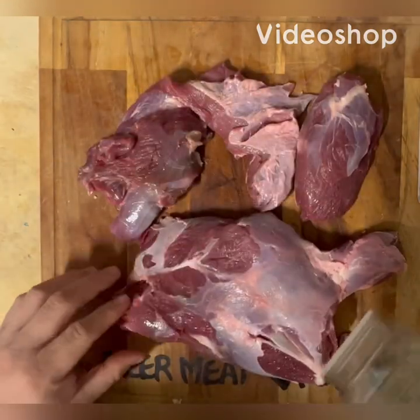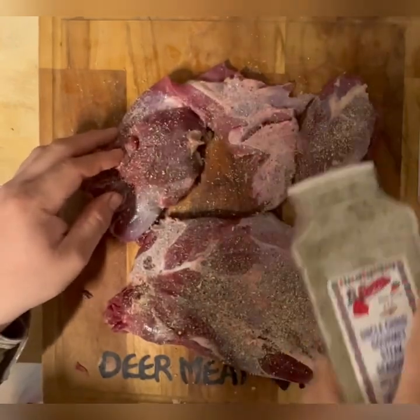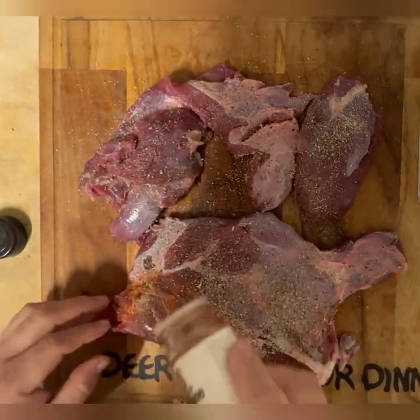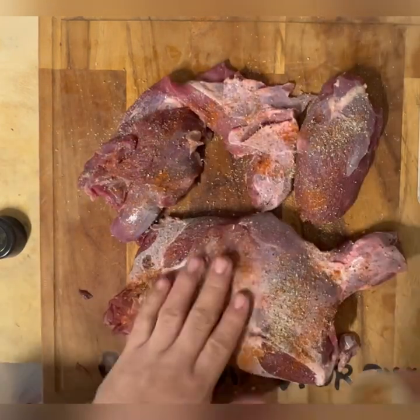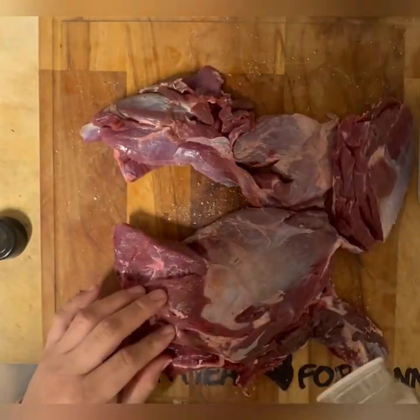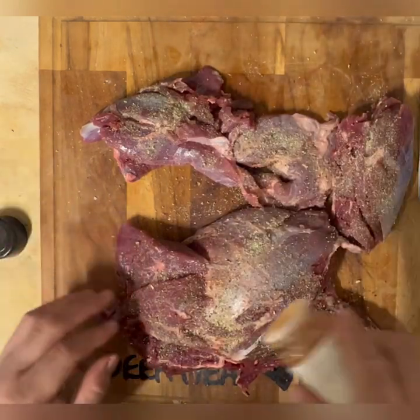What I have here is a front deer shoulder that I went ahead and trimmed as much of that thick fat as I could off of it. Now I'm seasoning with Uncle Chris Gourmet and a little bit of cayenne pepper just to give it some kick. You could season it with whatever you want — salt, pepper, garlic works really good. When you season it, you want to make sure you pat that seasoning into the meat. A good thick piece of meat like this, you can go ahead and put quite a bit.